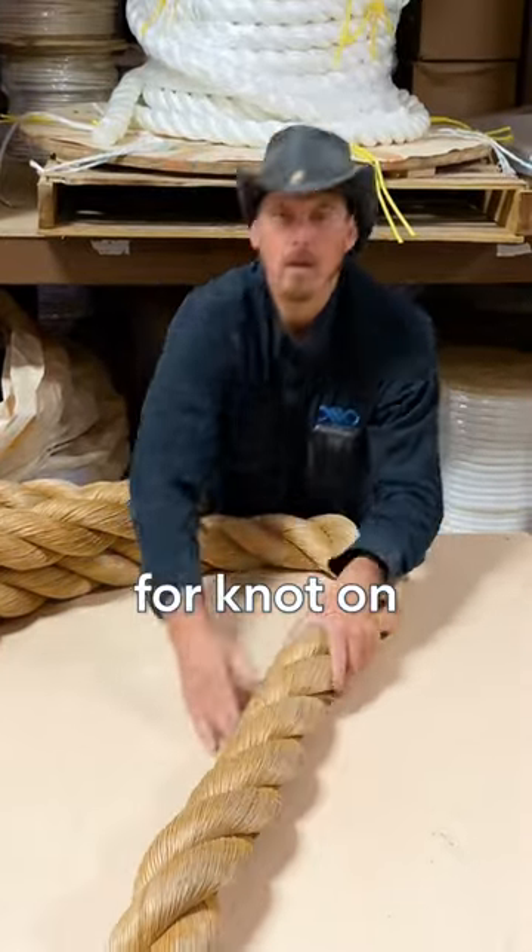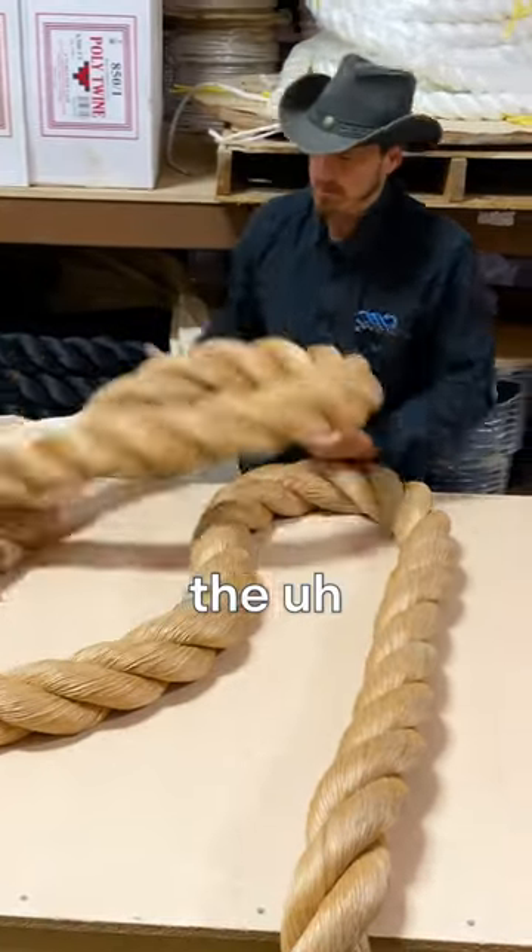Bill, it's time for not on the spot. All right, this is called the chrysanthemum crusher.